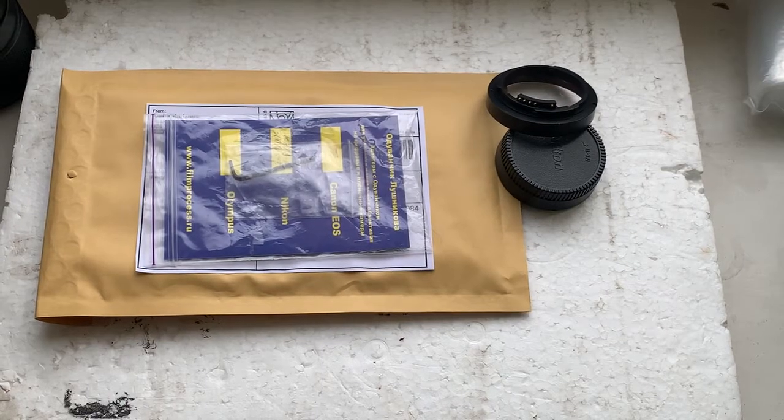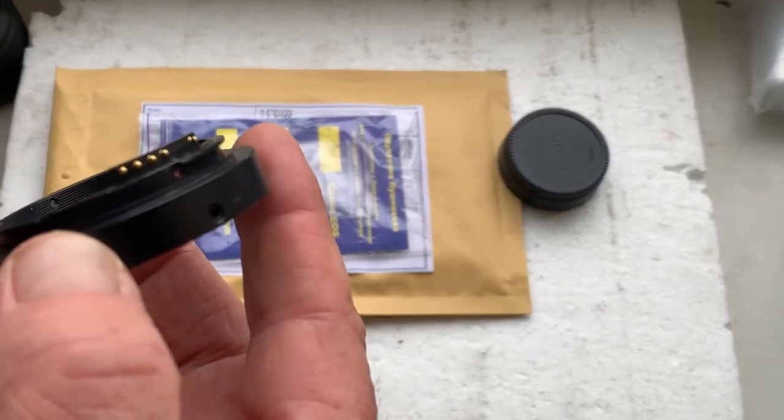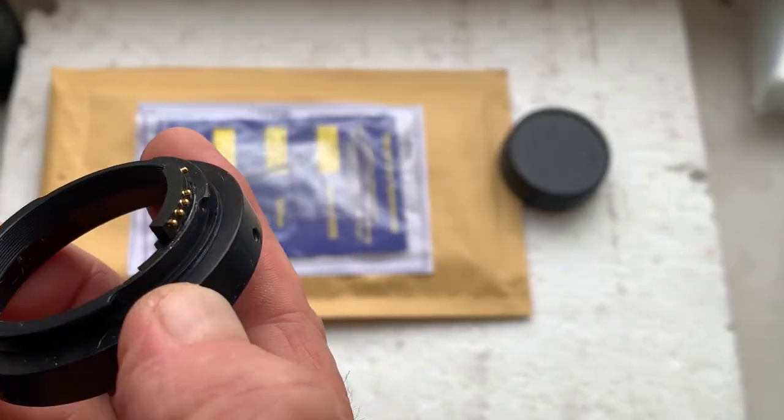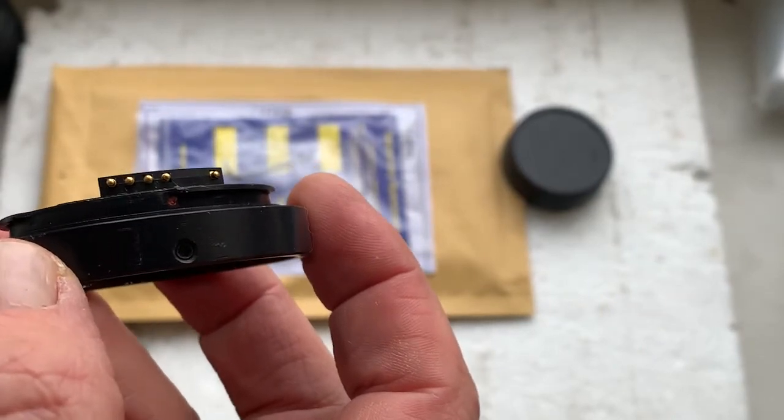Hello Peter! This video is about your adapter KPN with programmable Dandelion chip for your Tair lens.